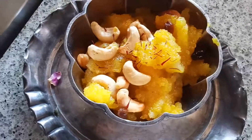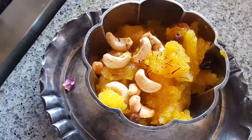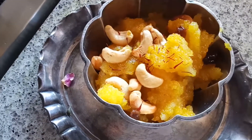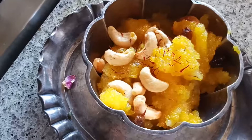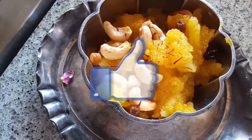So this was a quick video on how to make Kesari — the South Indian halwa — at your home. See you soon in my next cooking video! If you like South Indian food, please hit the like button, subscribe to my channel, and thanks for watching, guys. See you soon, bye!